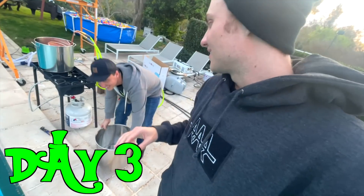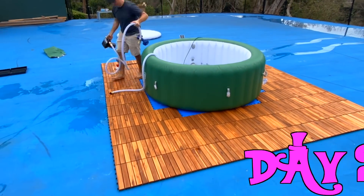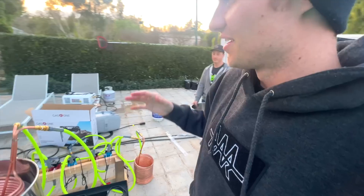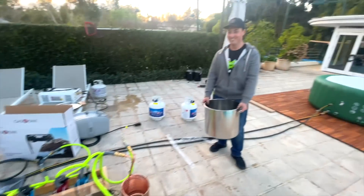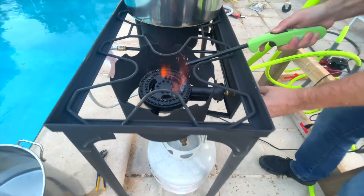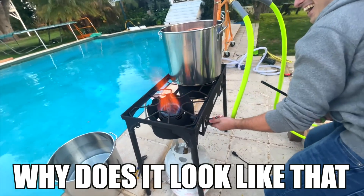We're on day three. Yesterday we didn't make a whole lot of progress, just Andrew picking everything up and bringing it up here because we decided it's going to be better at the pool. We ordered a few hundred dollars more worth of stuff, and that is the burner — we are upping the size of everything. Should we light it and see what this thing looks like? Whoa, that's kind of cool. This is insane, this is so awesome.